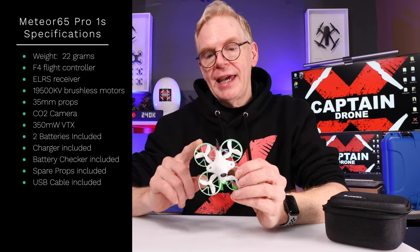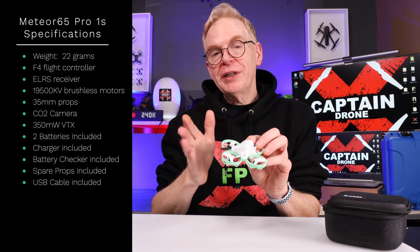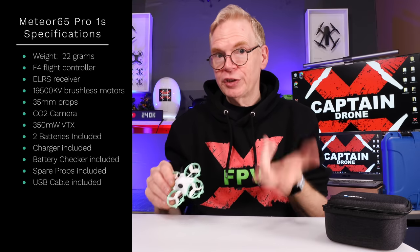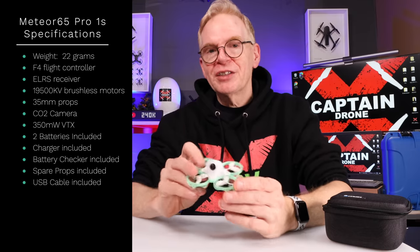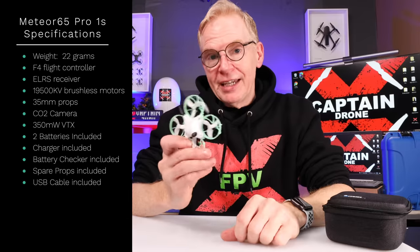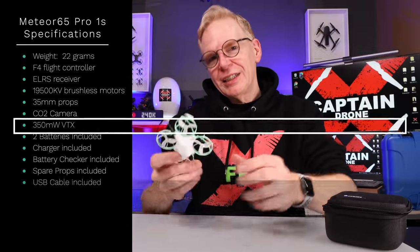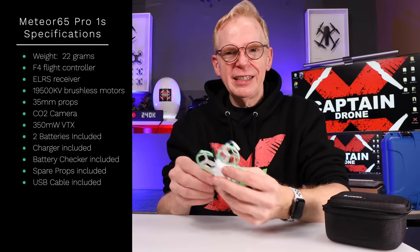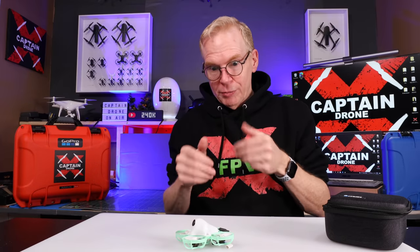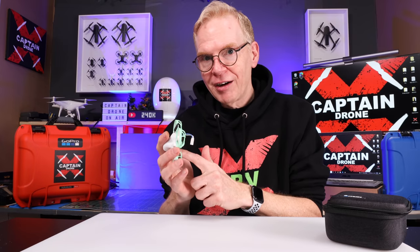Two really good things about this drone. First, the little antenna on the back sends out your video transmission signal - people call it a VTX. It shoots out at 350 milliwatts, so if you have a three or four-story house you could fly from the bottom floor to the top floor through the walls. It's very powerful. If you fly outdoors, you can go at least three football fields in range. Second, it is ELRS - the new communication standard for drones. It's popular on small drones because the ELRS receiver chip weighs next to nothing and is tiny.